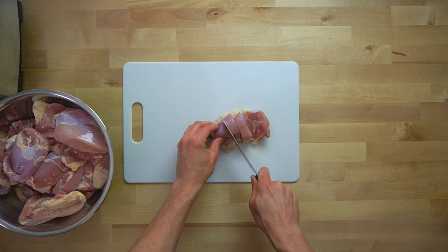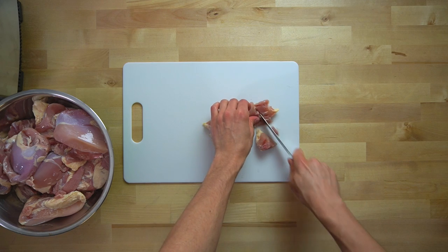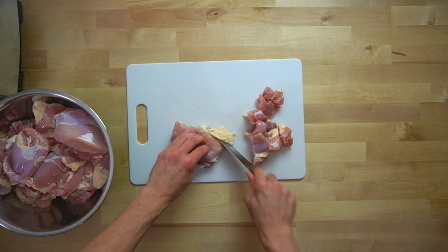I've got a few recipes coming up that use ground chicken, so if you're in the same boat as me and you can't find it at your store, or you don't like the stuff that your store has, I want to show you how you can make it in a food processor.